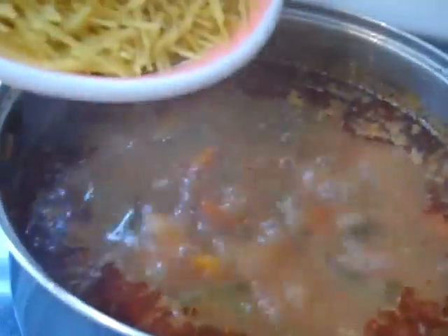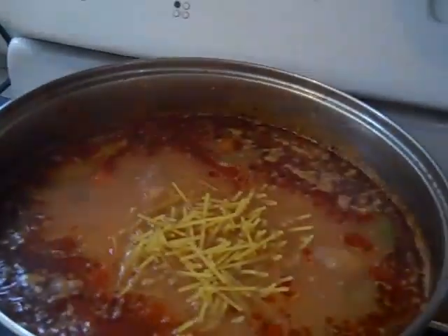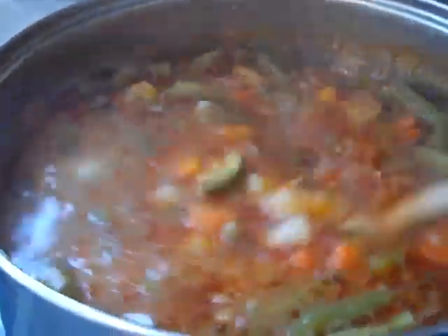Now we're just going to add the pasta — we're just about ready to eat. Adding the pasta to the minestra. Stir it up, and it's going to be ready in about 15 minutes. Mmm, delicious.